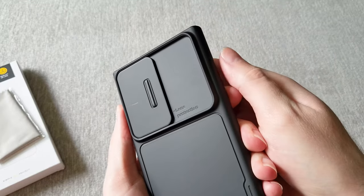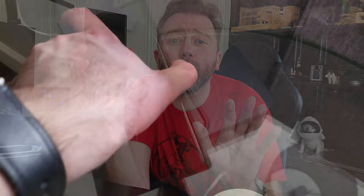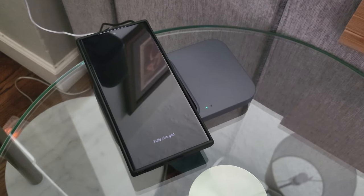Another thing that is very important, at least to me, is that with this case you can wirelessly charge your phone. This case is wirelessly chargeable — it will charge through the back of the case. For me personally, that is a critical function because I use wireless charging on everything.